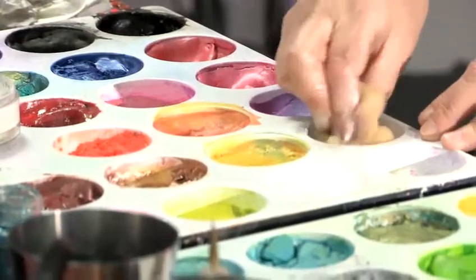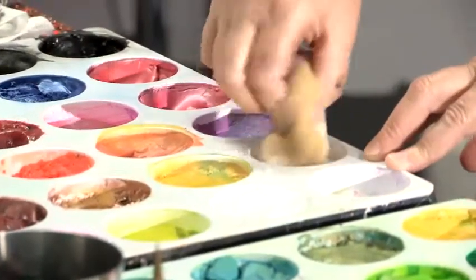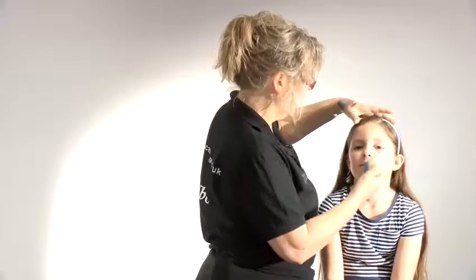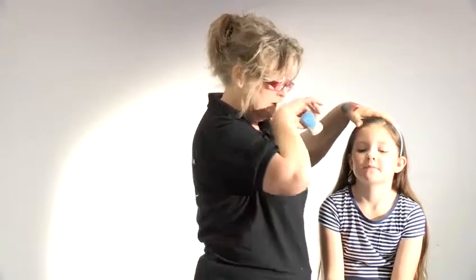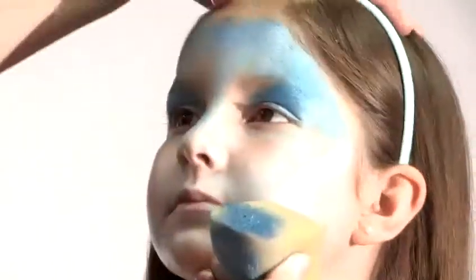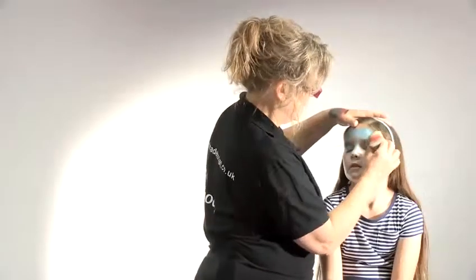So we start with the base. I'll have some white and a bit of blue. I'm going to start with the white on the sort of lower part of the face. And you'll see I've got blue there as well. So a bit of green there.